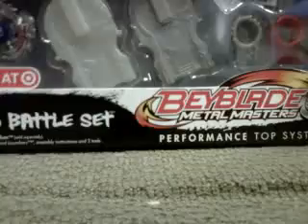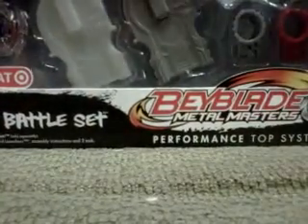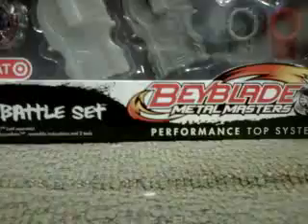My cousin really likes Beyblades now and he can't get any because his mom won't let him. So I got this so I can give him some of my spare Eldragos. Let's open it up. We start out with the stickers.